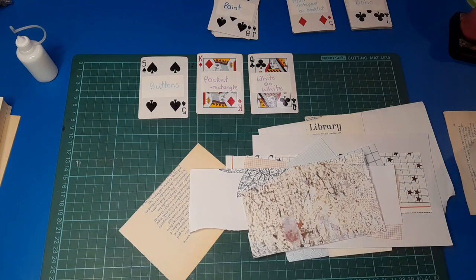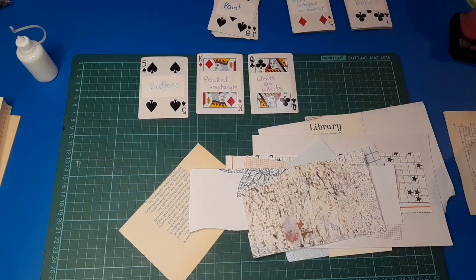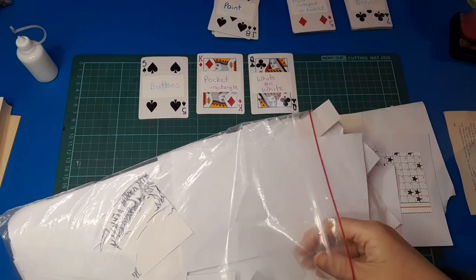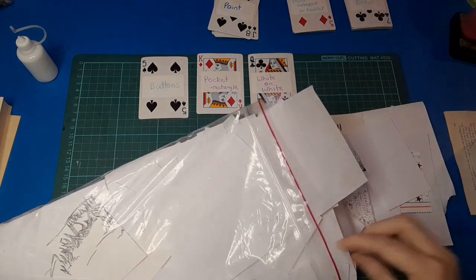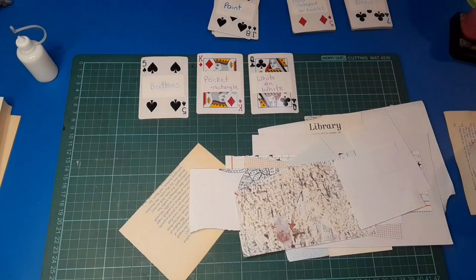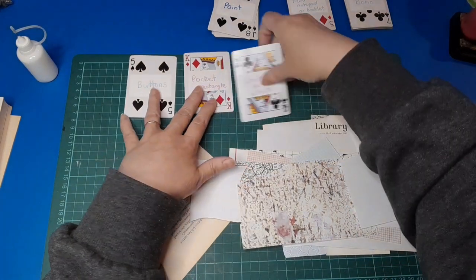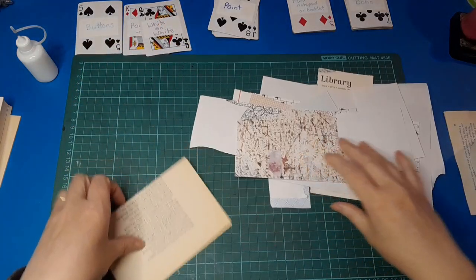I'm struggling to come up with much else, but I've also got my big bag of offcuts — just white bits and pieces — wedged down in my bin here. I might grab out a couple of bits of that. Let's see what we can do. I'm just going to start with white on white and then we shall get to the buttons at some point.